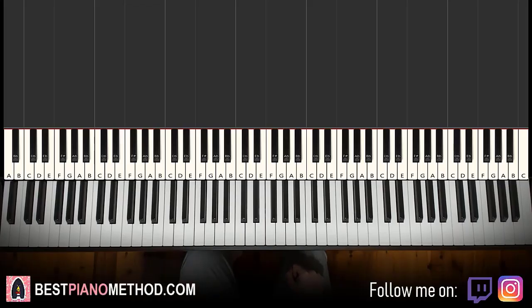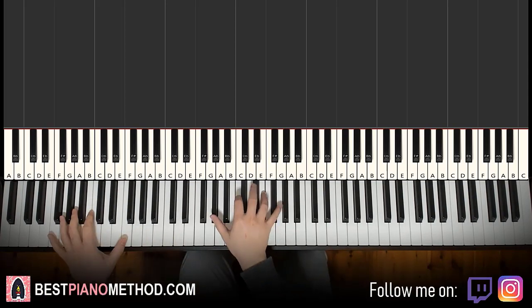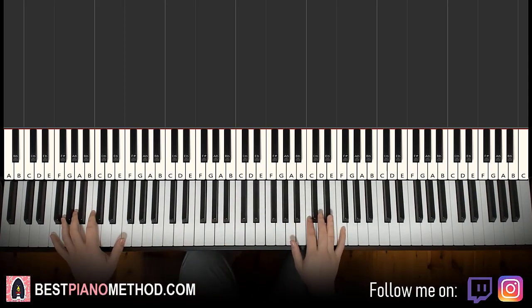Hello guys, this is Amos Doll Music, and in today's lesson I'm going to teach you how to play Dancing in the Moonlight. This lesson is particularly sponsored by Ramsey. It's a special lesson that teaches this particular version of this song — really catchy motifs. Let me give you a preview before we start learning it.